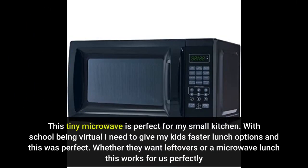This tiny microwave is perfect for my small kitchen. With school being virtual I need to give my kids faster lunch options and this was perfect. Whether they want leftovers or microwave lunch, this works for us perfectly.